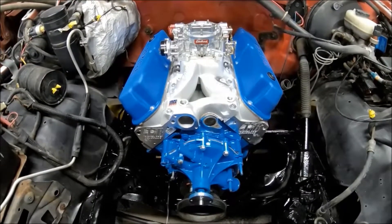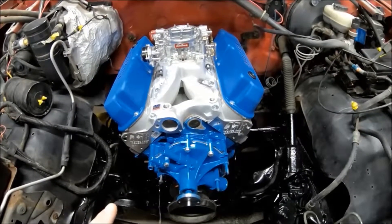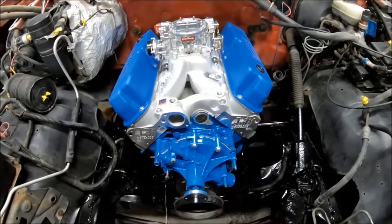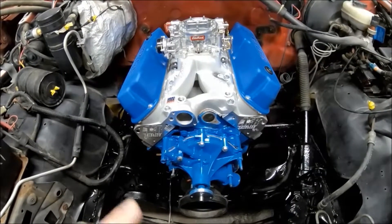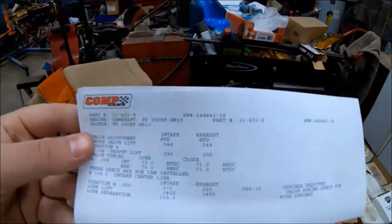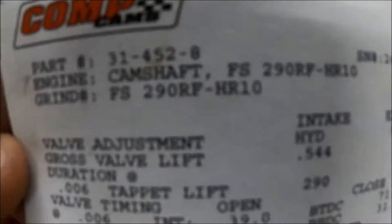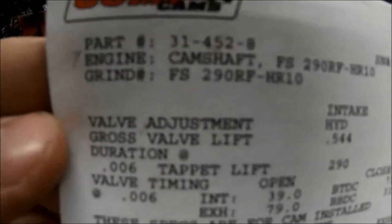So here's the heart — it's a 347, 302-based. It is a '72 block, so it is not a factory roller; it has a retrofit cam in it. The specs on that are 230/230 duration at 50 thousandths on the intake and exhaust, 0.544 tappet lift intake and exhaust. It is a hydraulic roller, it is a Comp cam. The grind number is 290RF-HR10 — you can see it there along with the duration and lift figures.